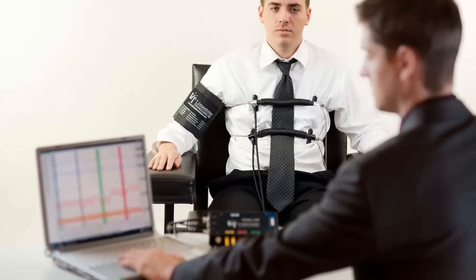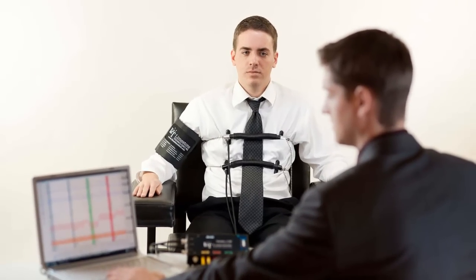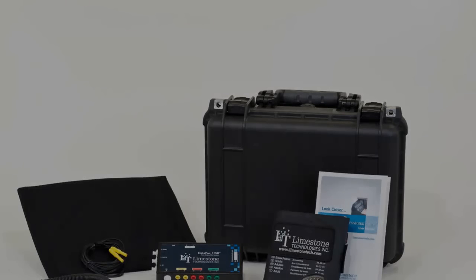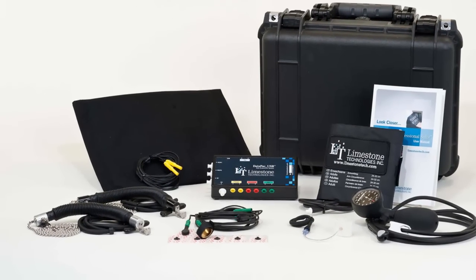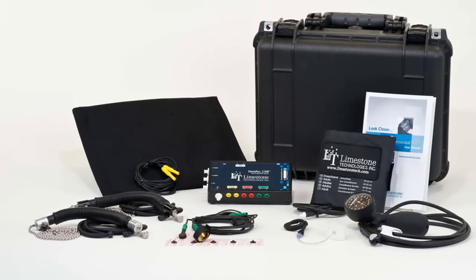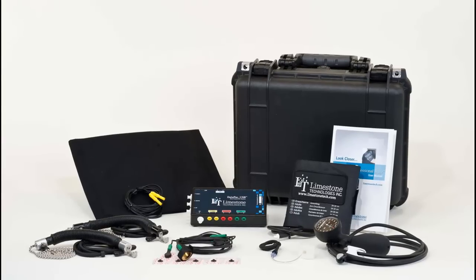The Polygraph Professional Suite line contains all of the tools and features necessary to execute an accurate and reliable examination every time, with industry-leading EDA, a user-friendly software interface, and after-sales support that's second to none. In this video, we will discuss the features and advantages that the Limestone Polygraph Professional Suite can offer examiners. We will also outline exactly what will be included with our most popular package, the Silver Solution.